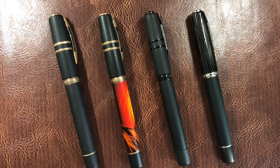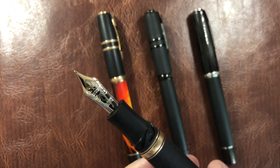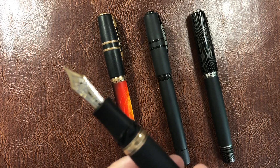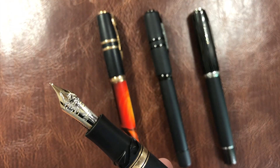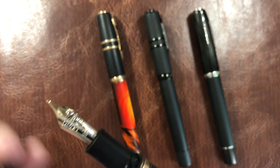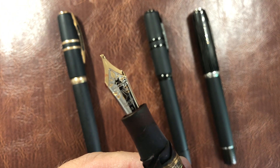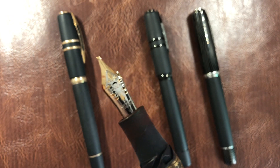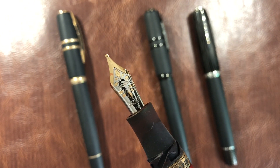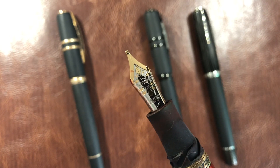These three here have the 23 carat palladium nib, which you can see here, and these come in a number of different finishes — this one is a two-tone fine nib. The Marzi also has a 23 carat palladium nib, but this is a stub nib, which is actually much wider than you would see in a fine, medium, or broad.